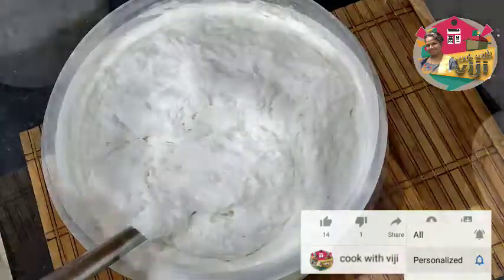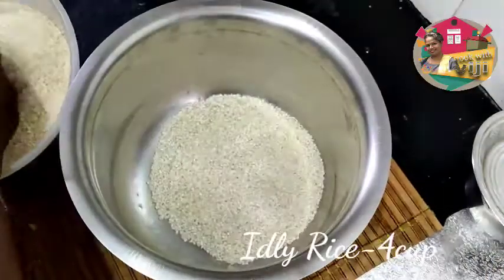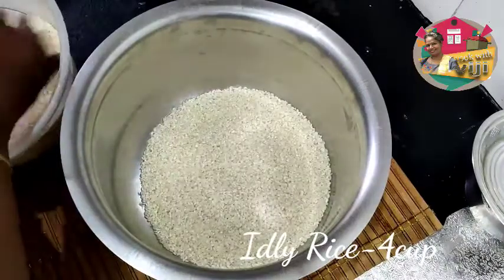I will cook the Italy dose and the rice. Let me cook it. 4 cloves of rice.